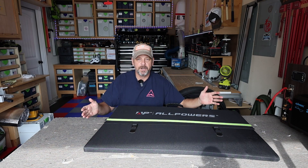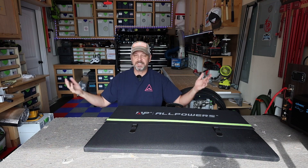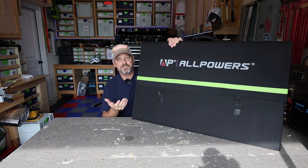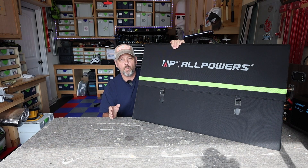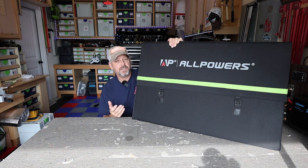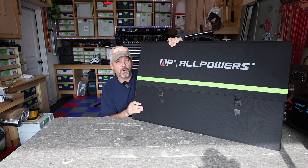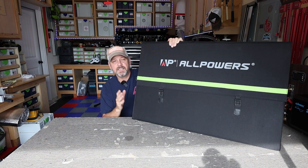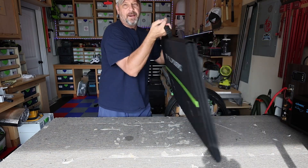I'll show you folks how it opens up — this thing is around six feet by six feet once unfolded, so obviously I can't open it up here. A couple of specs: it's 600 watt rated output, IP67 waterproof rated, open circuit voltage is 52.8 volts, and the max power current is 13.63 amps. It also has a 24-month, two-year warranty tied to it.